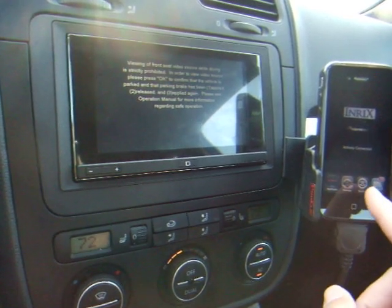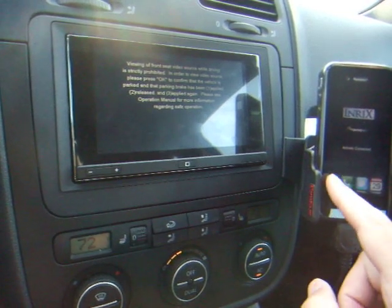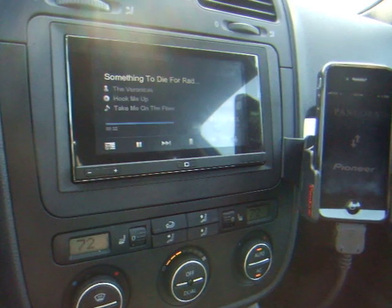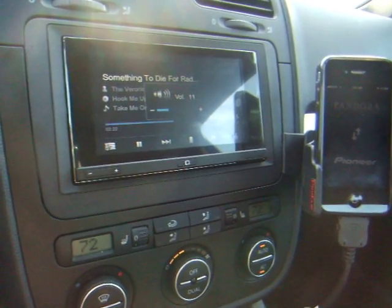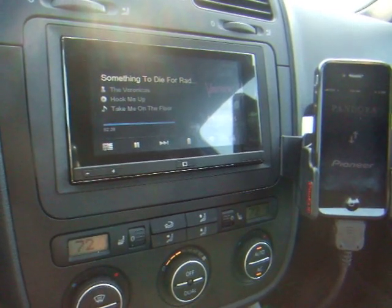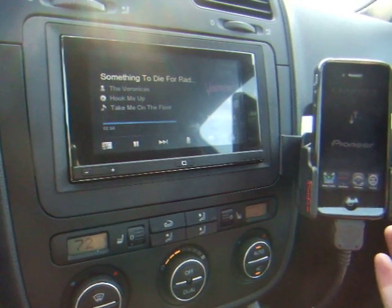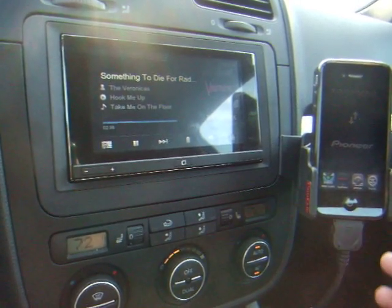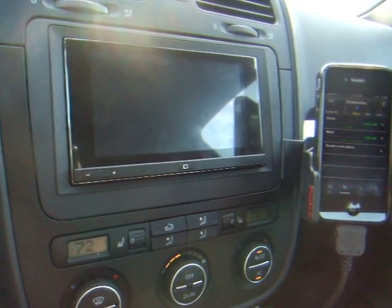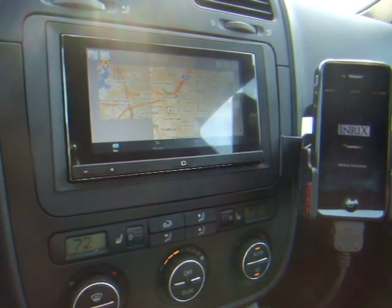I want to listen to some music, so I'm going to switch on the iPhone to Pandora. It's going to come up and start playing the last station I had it on. If I want, I can leave that playing. What I'm doing to switch between apps is double-clicking on the home button on the phone, and I'm going to go back to INRIX. You can see the music is still playing from Pandora.